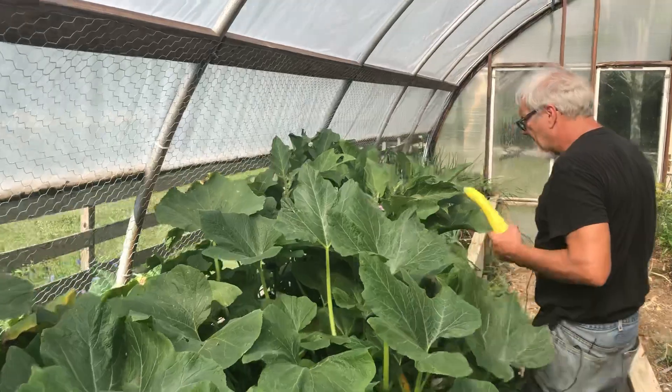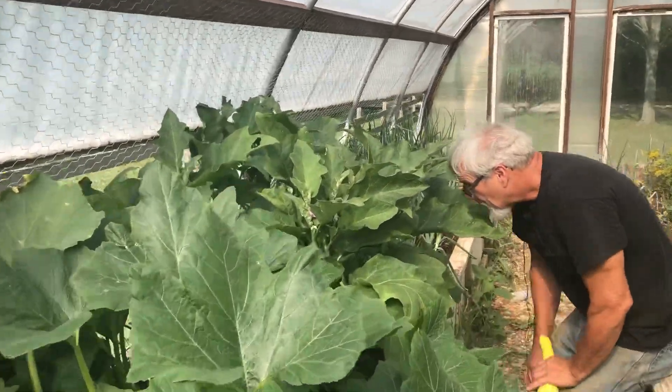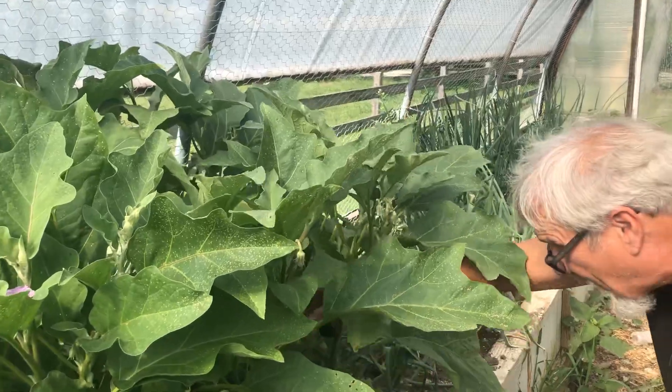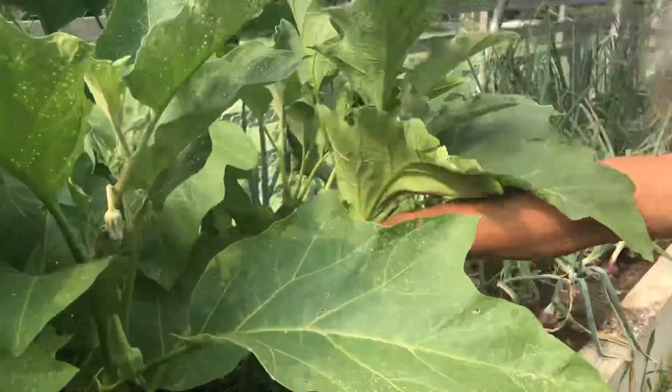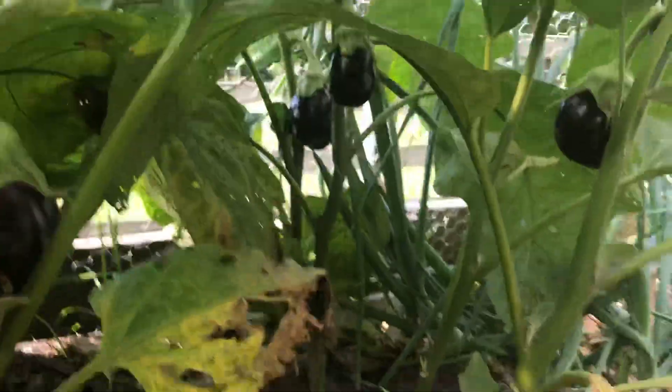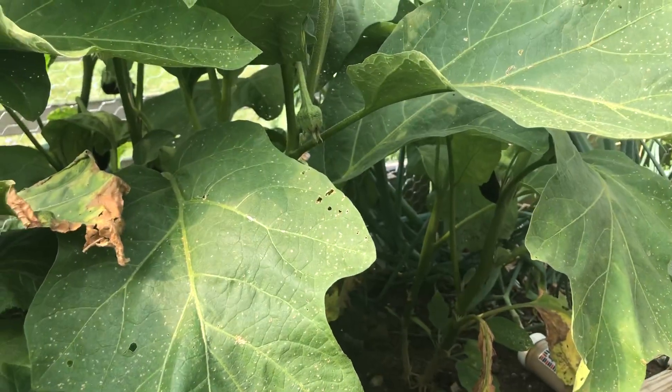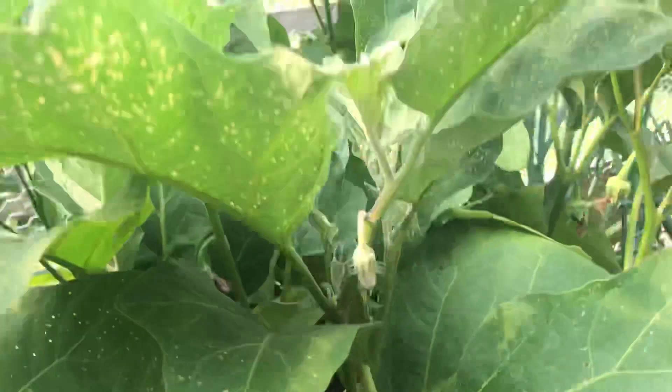Over here we have our eggplant, and I love eggplant — I'm pretty excited about our crop here. I don't know if Zach can get down here and see some of these eggplants going, but we've got some eggplant going here. And Zach's wife Jenna, my daughter, she really can fix an eggplant.